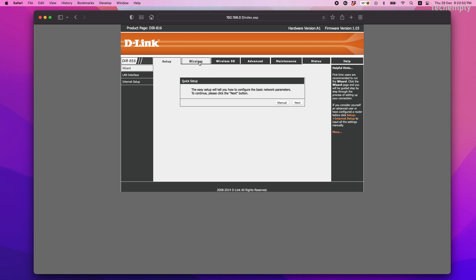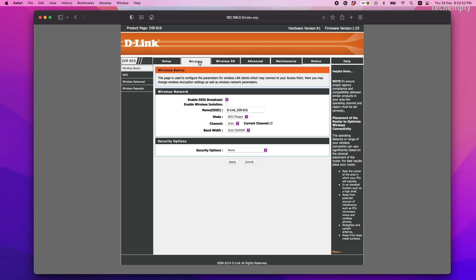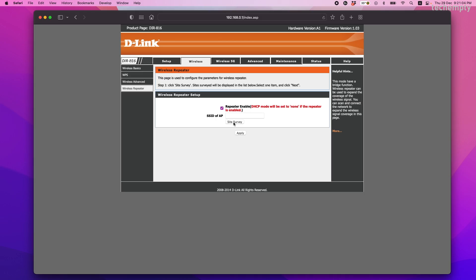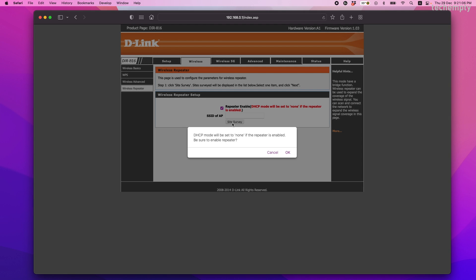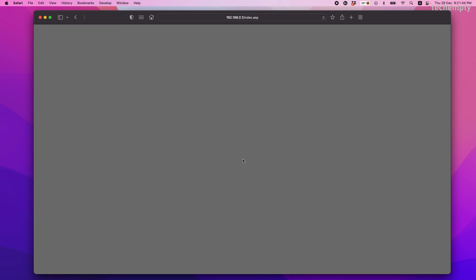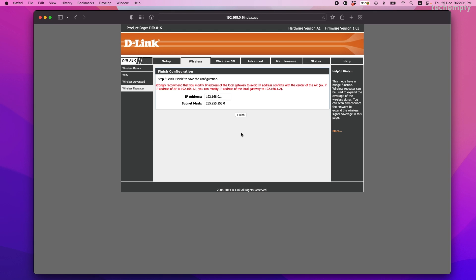Here, find the wireless tab, choose wireless repeater, and enable it. Yours might be different, but let me know the model name in the comment section below so that I can help you better. Now click on site survey to get the existing Wi-Fi SSID and the signal strength broadcasted by router 1 on the first floor. Choose it, enter its password, and connect to it.